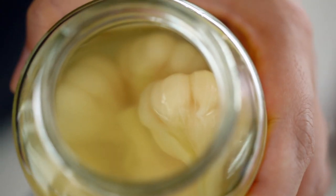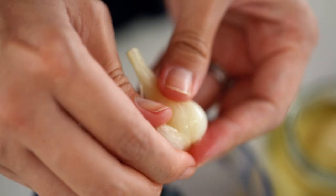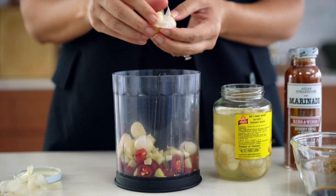My secret ingredient for this one is pickled garlic. This adds so much tanginess, umami, saltiness — all of those good things. You can pick up pickled garlic at Asian grocers or in the international aisle at your supermarket. It's optional, you could leave it out if you can't find it, but it really adds something special.